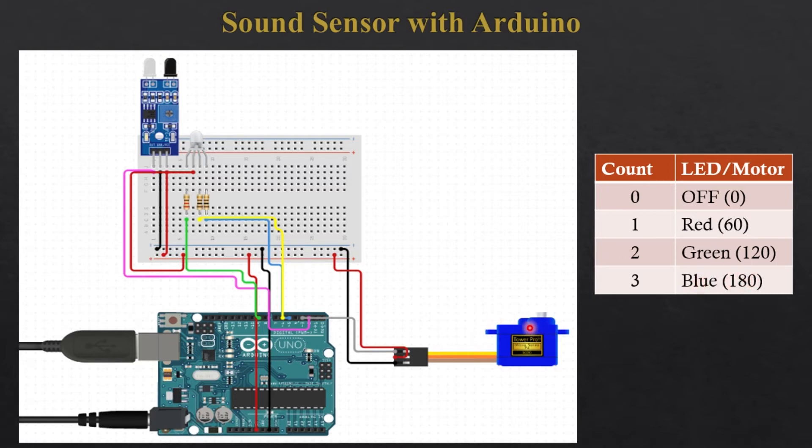The motor will be at 180 degrees. I have also added a delay of 10 seconds to detect the interrupt. So if you are at count zero and provide two interrupts within that window, the count will be incremented to two, meaning instead of turning on the red light, the green light will be turned on directly. Now let me show you the hardware interfacing.